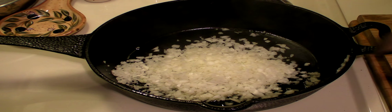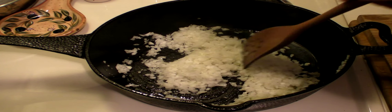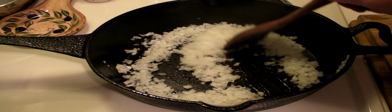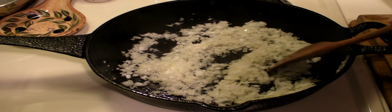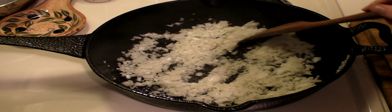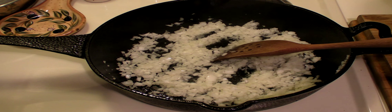Right here we got the onion in olive oil. We're just gonna take this onion and sauté it down until it's brown. So let me go ahead and do that and we'll go on to the next step.